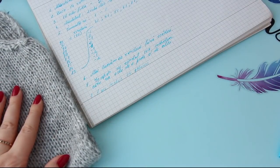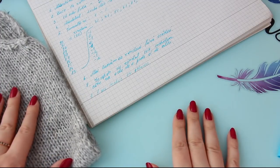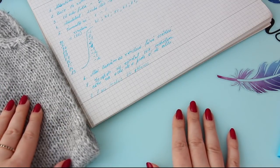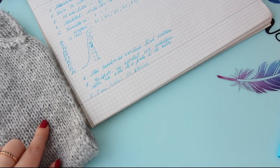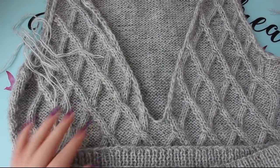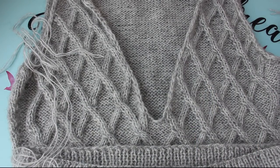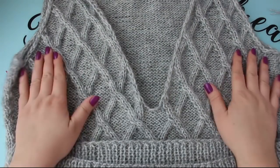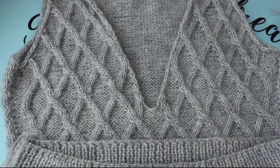Am explicat destul de amănunțit, zic eu. Acum urmează să coasem toate părțile: cele două mâneci, fața și spatele, și să vă arăt cum facem gulerul. Ne revedem în câteva secunde; la mine probabil că mâine se termină seara asta de cusut. Bun, revin! Am revenit, am cusut fața și spatele, n-am cusut mânecile pentru că m-am gândit că o să fie mai ușor să fac gulerul înainte și după aceea cos mânecile. Cam așa arată pulovărașul nostru în acest moment, ca o vestuță. Îi mai faceți gulerul și mânecile și aveți și vesta gata.